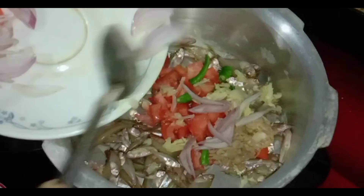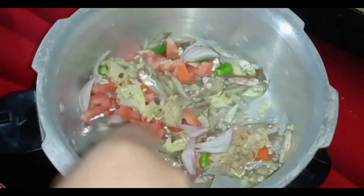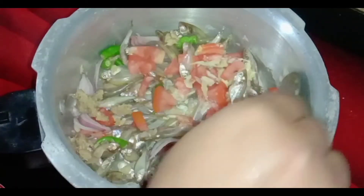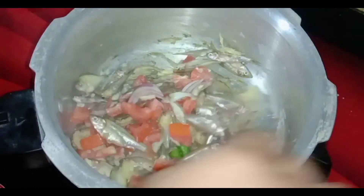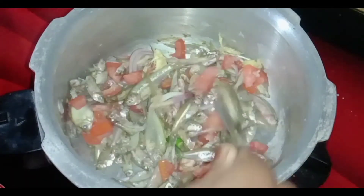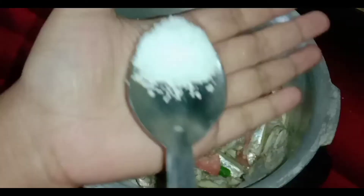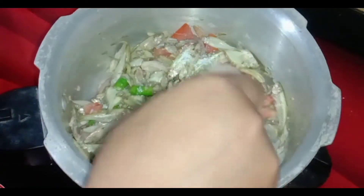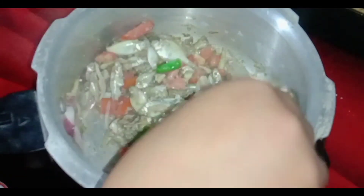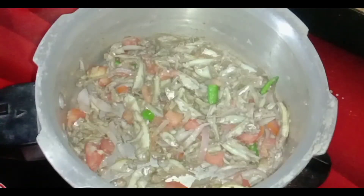Here we go — it is so thick. We put a layer at the bottom line. Notice how it is there at the bottom line. The team will be very small. We will season it for 4-5 minutes.